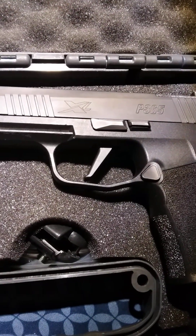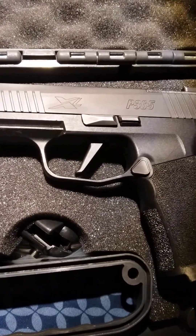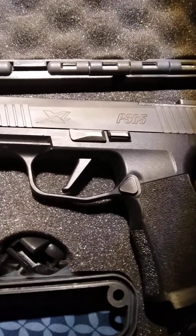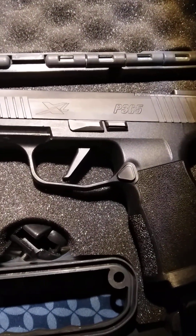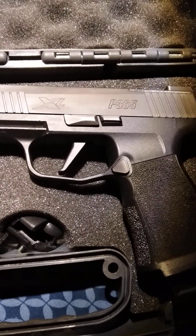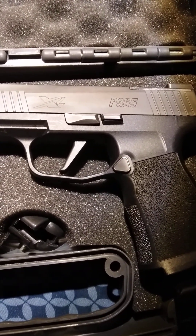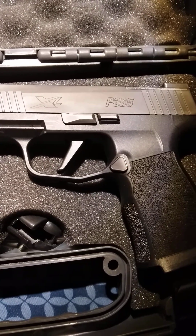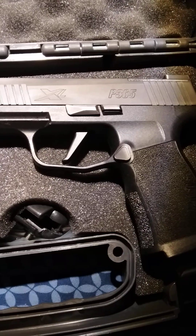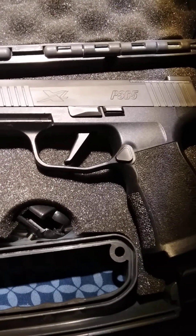Just gonna do a quick review on this gun — the Sig Sauer P365 XL. Really like the gun, very accurate. I like the sights on it. I'll show you guys here in a minute. The sights are factory tritium night sights — SIG calls them the X-Ray tritium night sights. I like them.